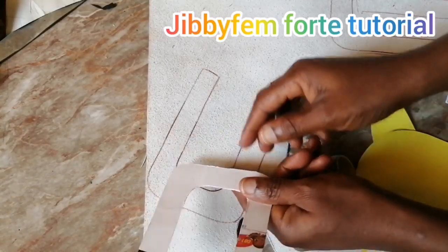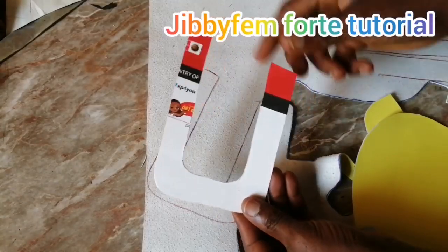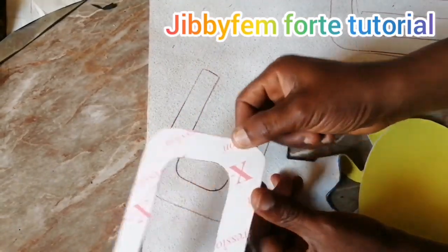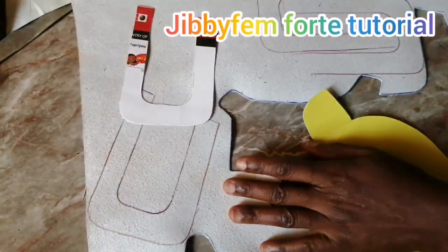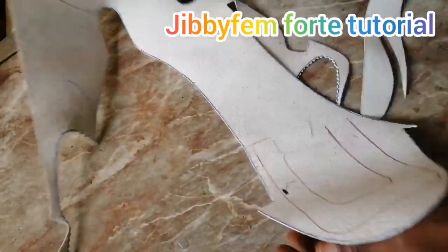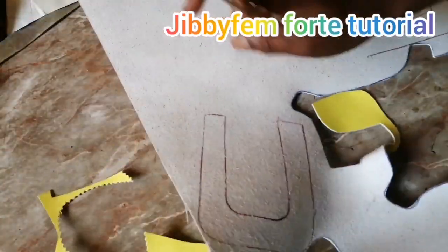One will be on this side and one on the other side, so I'm going to cut two of these and then turn it over and cut two as well. You can see I've already drawn all four of them out.